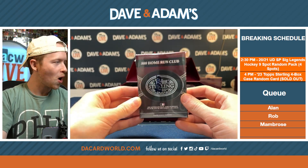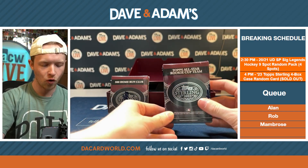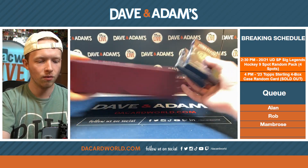The 500 Home Run Club and Topps All-Star Rookie Cup Team. We're going to start with the Rookie, and then we'll go to the 500 Home Run Club.